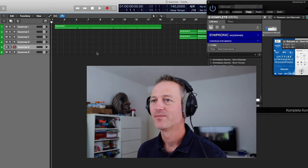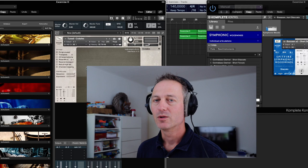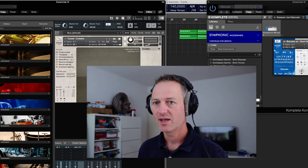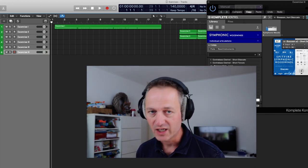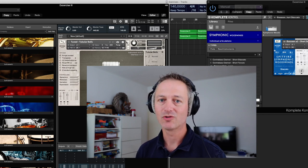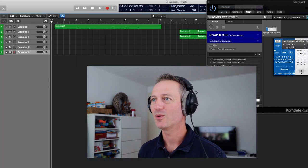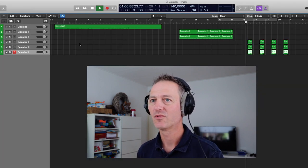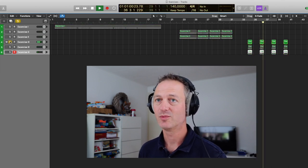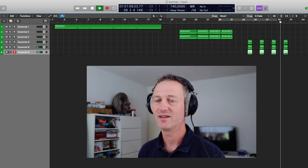The second one is the crotales — a beautiful orchestral percussion instrument — which creates that triangle-like sound you heard. And the last one, which was a kind of bell sound, is the tubular bells. So: bassoon, crotales, and tubular bells. Let me play it one more time and solo each one — all together, then the bassoon, then the crotales, and finally the tubular bells.